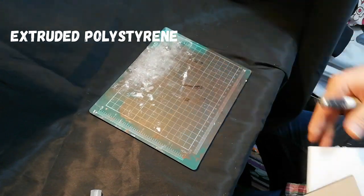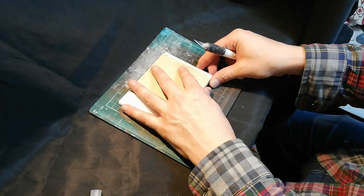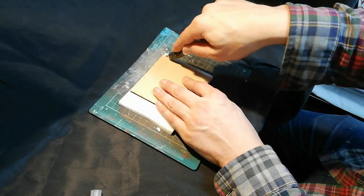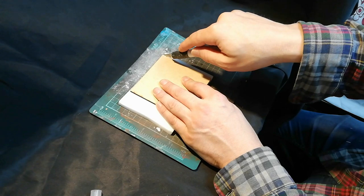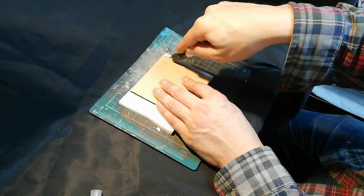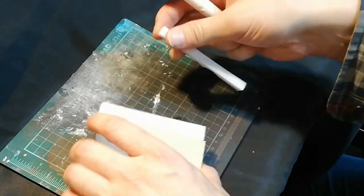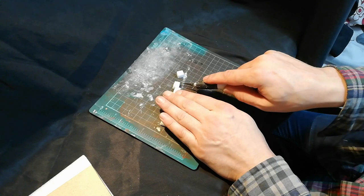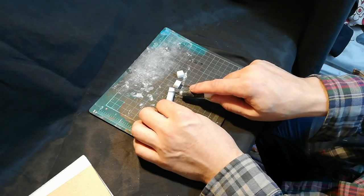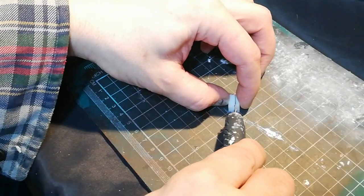This was a base I made on a disc of MDF, 10cm x 10cm, with some extruded polystyrene foam on the top, and then I started making some bricks out of the same extruded foam. This particular foam is just insulation boards that I got from a local hardware store or home improvement store.